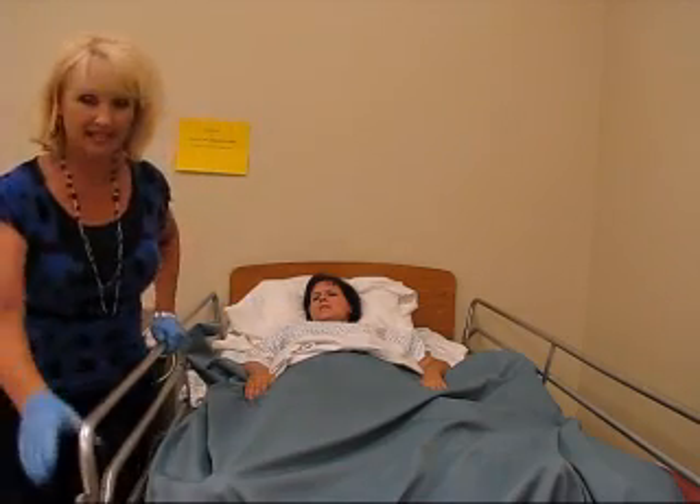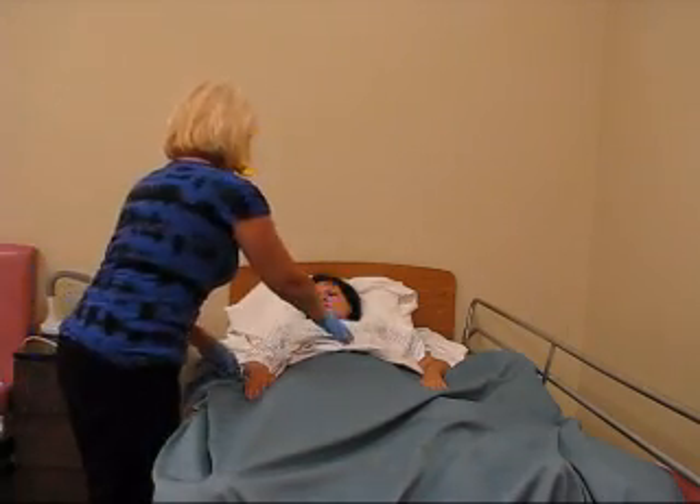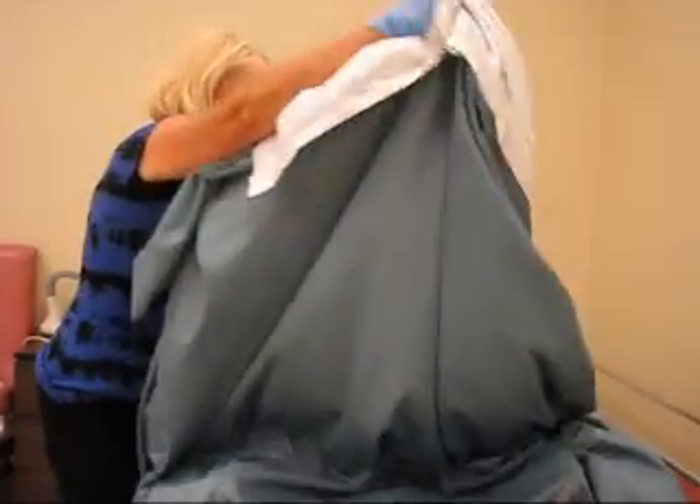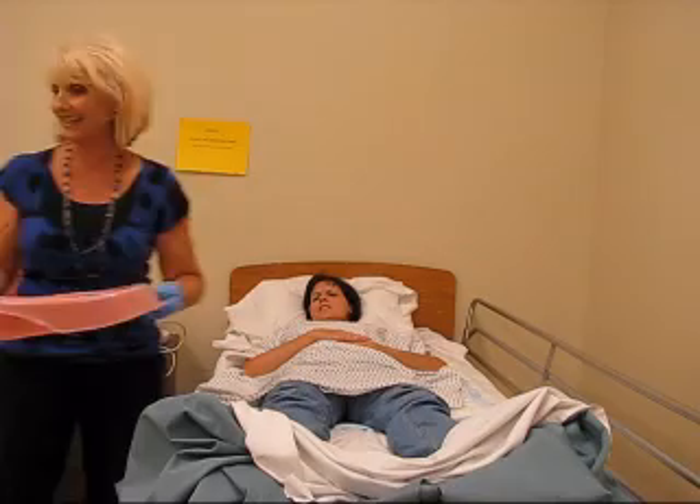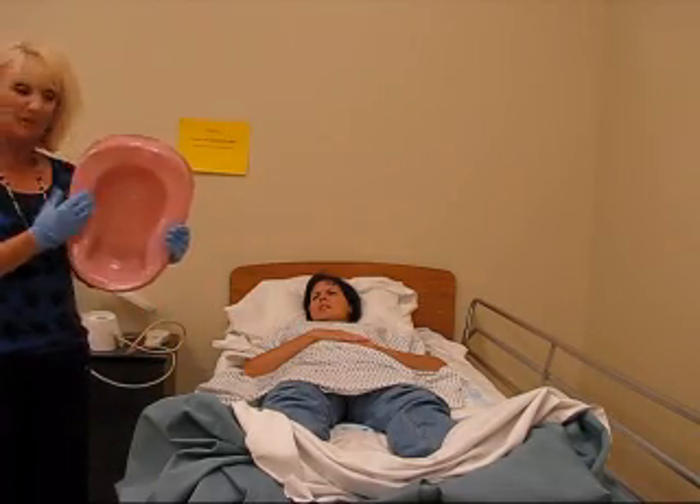Okay, hang on a sec here, Mrs. Lindsay. Can I eat that? Now, Mrs. Lindsay is quite — oh, two bedpans here in the bed. This is great. This is a regular bedpan.